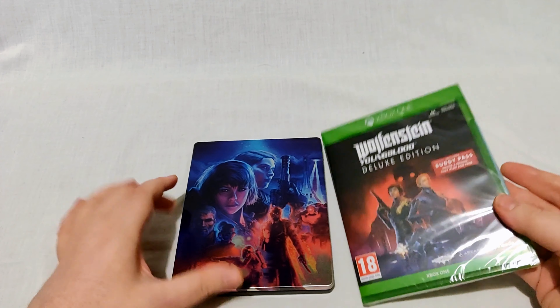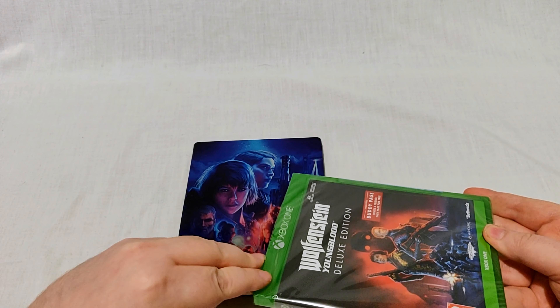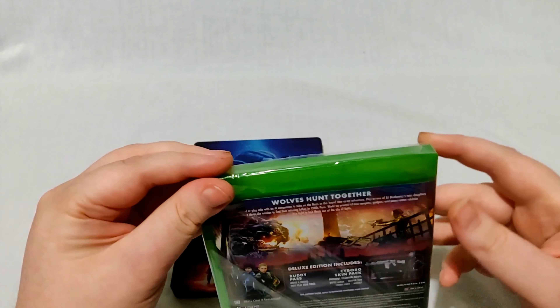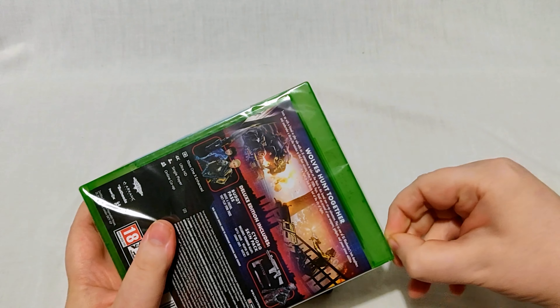I got the deluxe edition. I believe you might have gotten the Steelbook with any edition of the game — I could be wrong on that. With the deluxe edition, we'll check out the back while I try and open this. You get some DLC and the buddy pass.